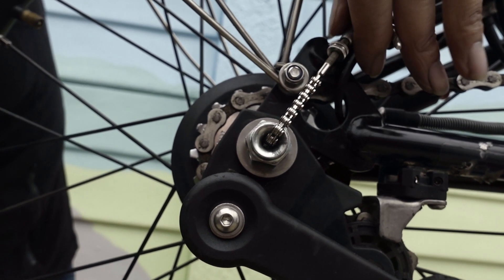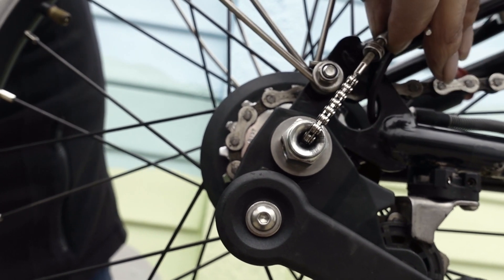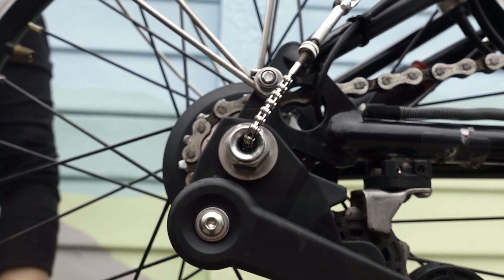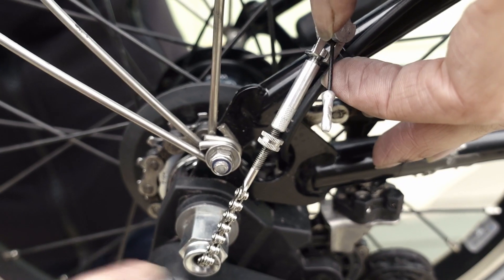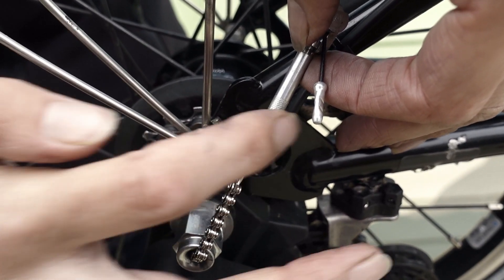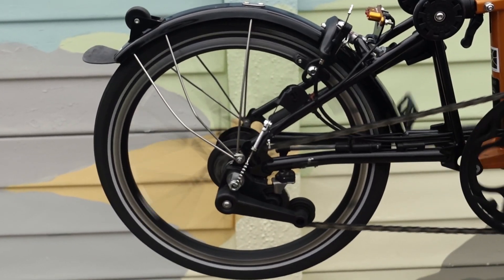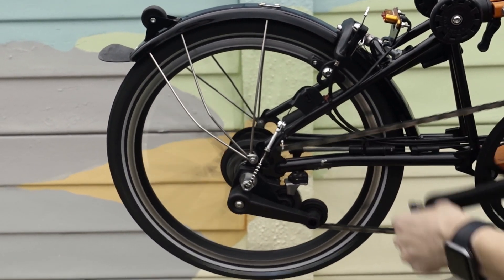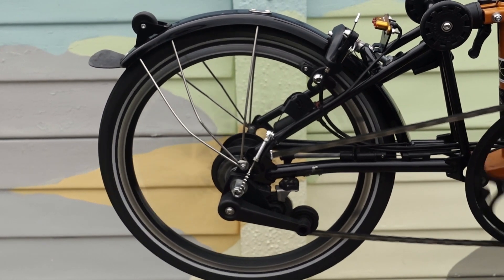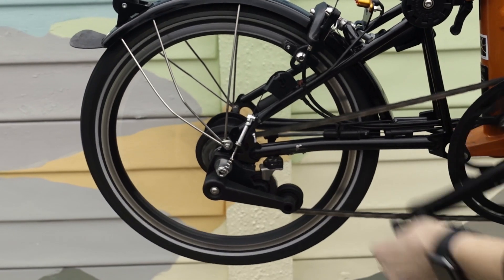Just a little bit more — I think that is probably perfect. Once we are happy with the adjustment, we are going to lock it in place using this lock nut. On a stand you can even see and hear when it changes gear, especially in 3rd when it freewheels.